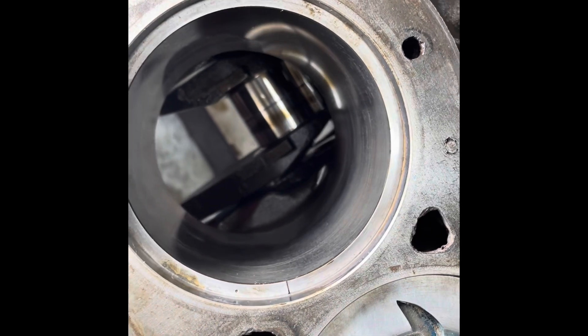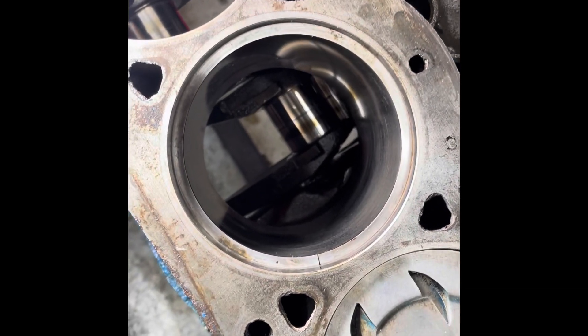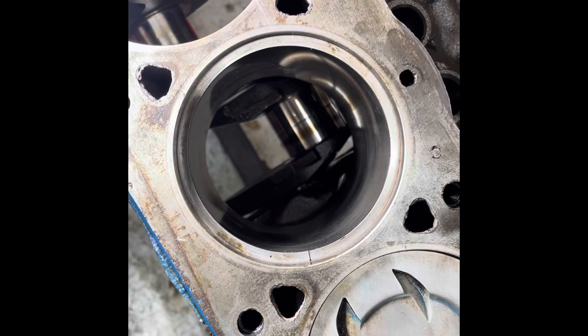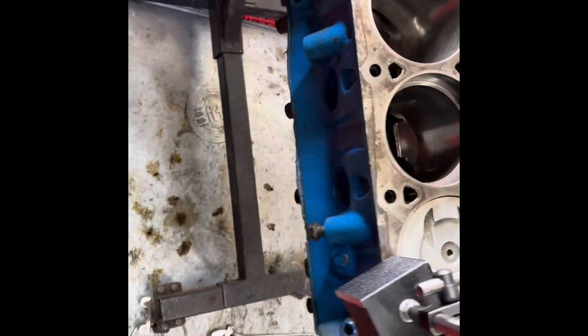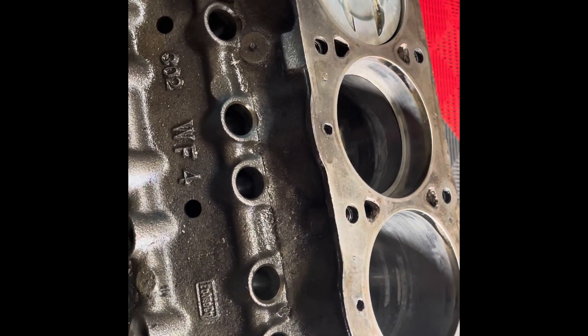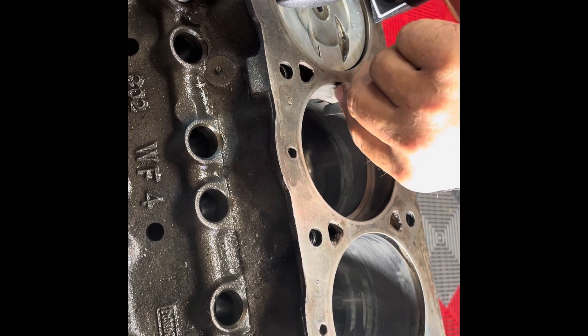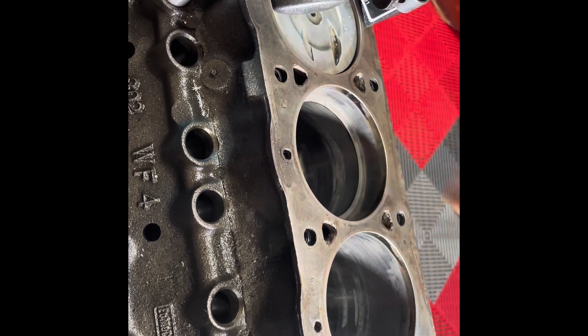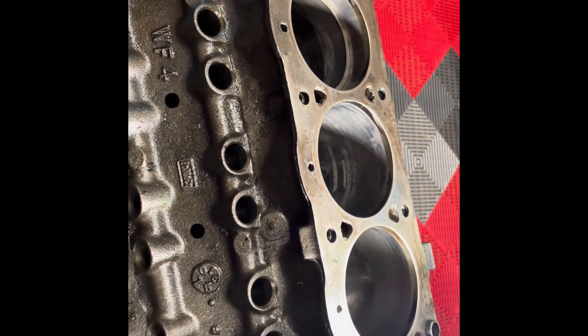We took the ring out and set it up in there. Steve says it looks pretty close — probably a file-fit ring. We checked it and it's at 14 thousandths, so about 15 on the gap. We're going to check that anyway just because we can — still no surprises. That little tool puts the rings in there in the same place, in there good and square. If it's not right you won't get the right gap.